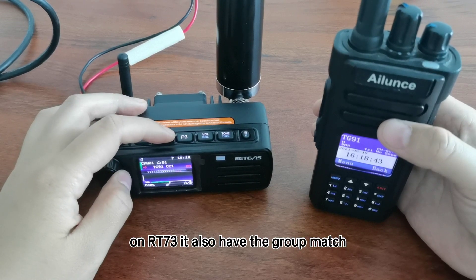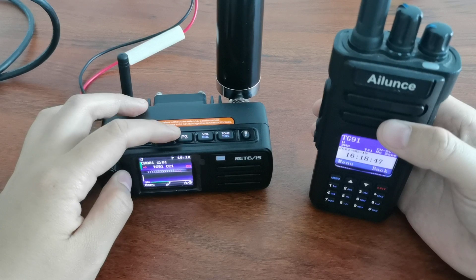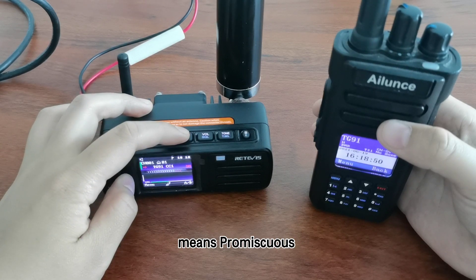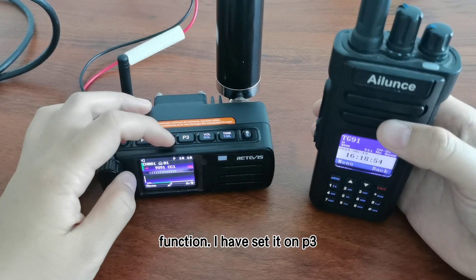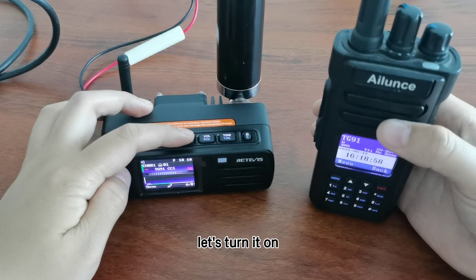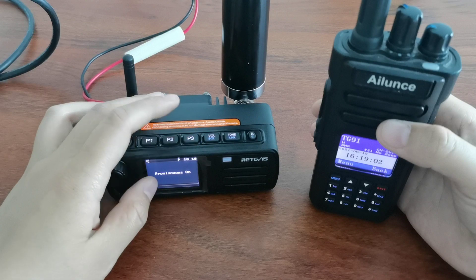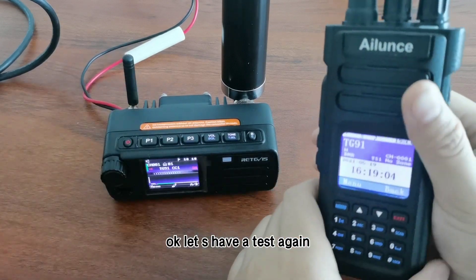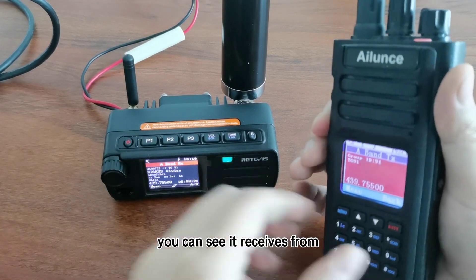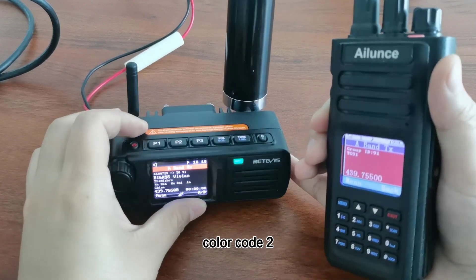On RT73, it also has the group match function, meaning the promiscuous code function. I have set it on P3. Let's turn it on. Let's have a test again. You can see it receives from color code 2.